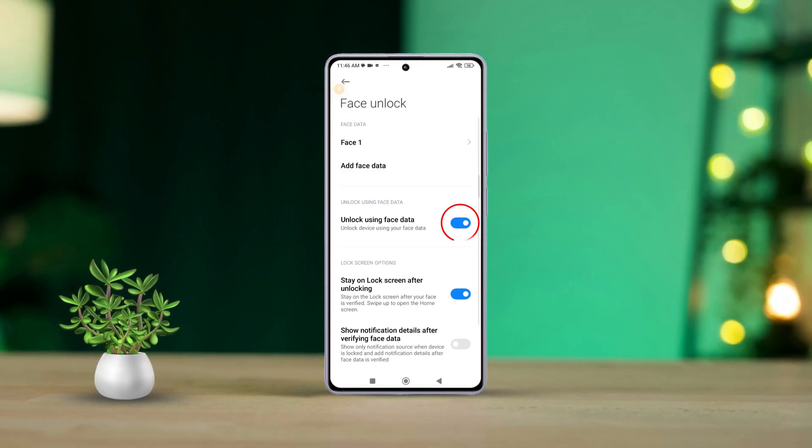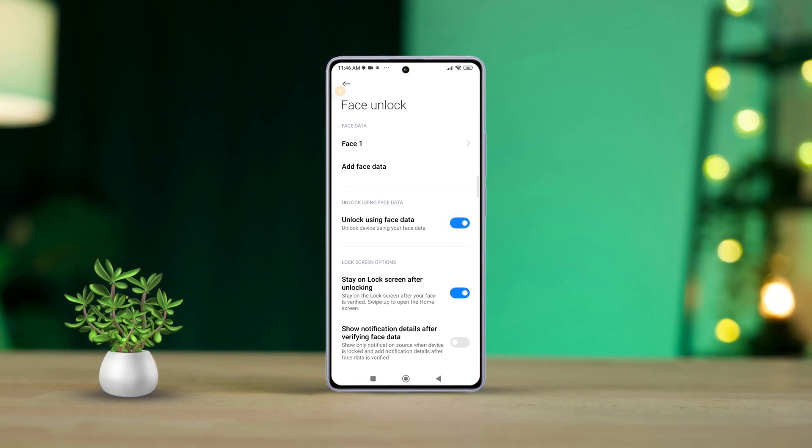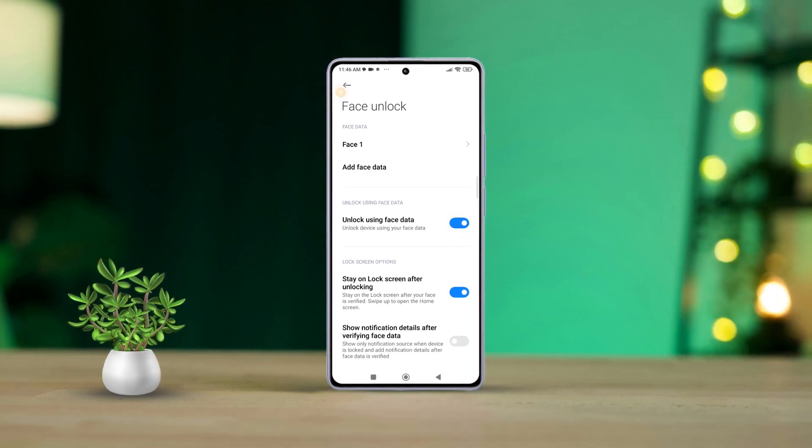Lastly, make sure the Unlock Using Face Data option is turned on. And that's it — you've set up the face unlock feature on your Xiaomi phone.